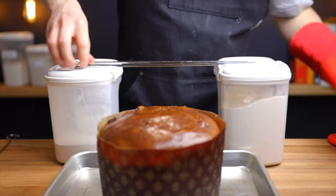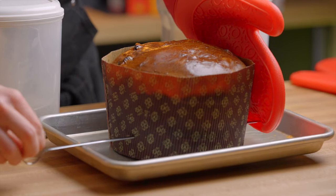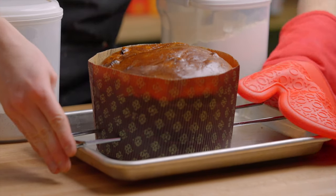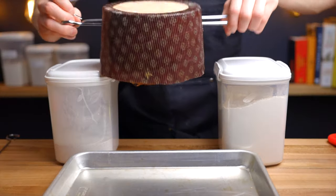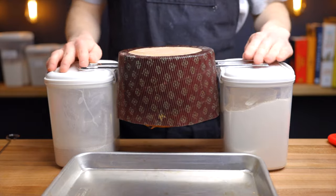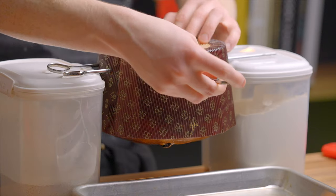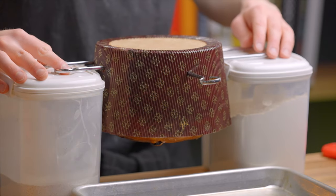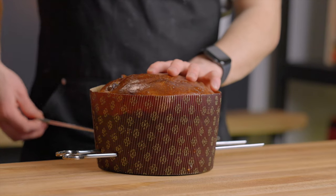We're not done yet — you'll want to hang the loaf upside down to cool. Because panettone is pretty delicate, it'll start to deflate very quickly after you remove it from the oven. Working as quickly as possible, stick two skewers all the way through the loaf, then hang it upside down using whatever is sturdy enough to prop it up — I'm just using my flour containers. I also like to stick one extra skewer going the other way to make sure the middle doesn't cave in. Let it cool for at least 6 hours or up to overnight before cutting into it.